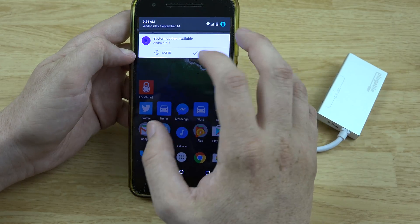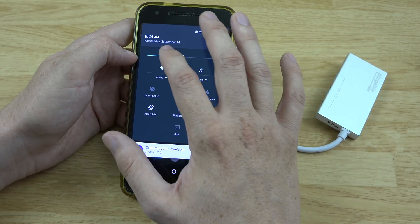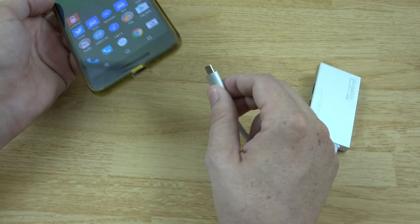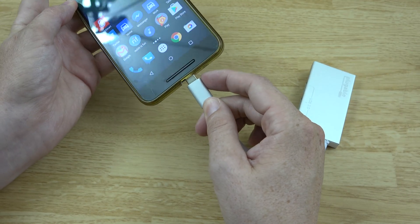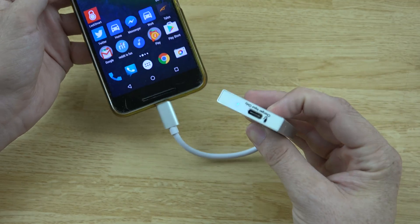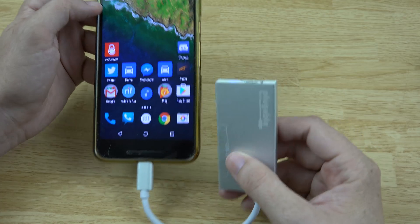Let's go ahead and connect it to our Nexus 6P. It's asking us to download the 7.0 update as of today, but I'm going to hold off on that in case something in here breaks it. Let's plug this into the bottom and see what happens. There's a little blue light on the bottom — kind of hard to see in the video but in person you can see it clearly.